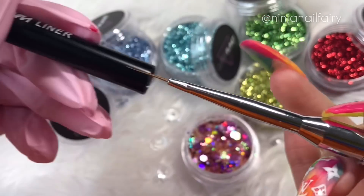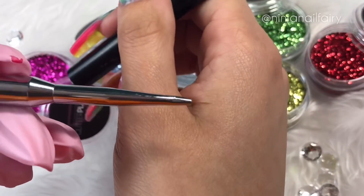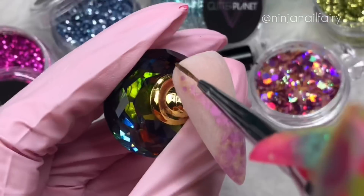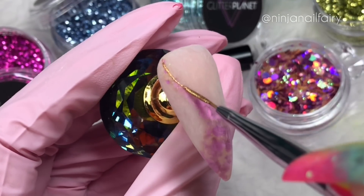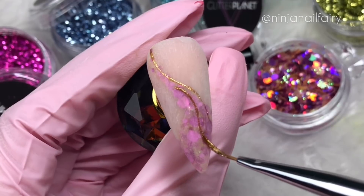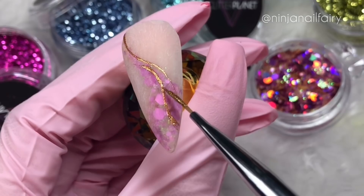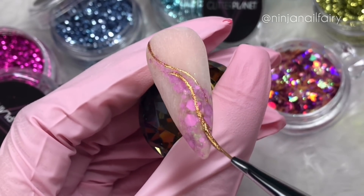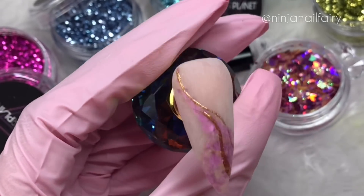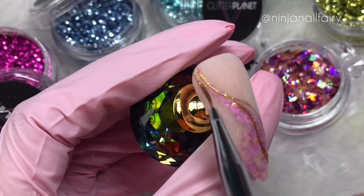I'm coming in with the Nail Mate liner brush — this has two sides to it, they both have caps so it's easy for storage and travel. I'm just coming in with some gold gel detailing paint and adding some abstract lines. I've been really liking just doing lines for some reason — I just went ahead and did whatever popped into mind, pretty similar to the previous demo I did but in gold and with a different glitter, so the effect was much more different and it just looked really really beautiful.